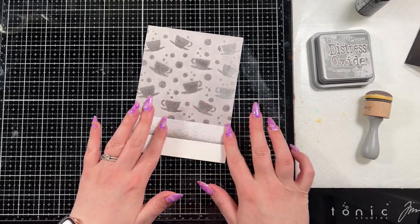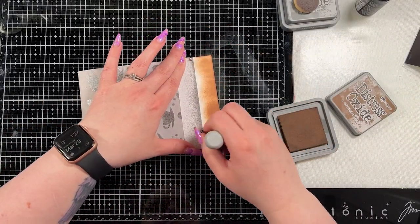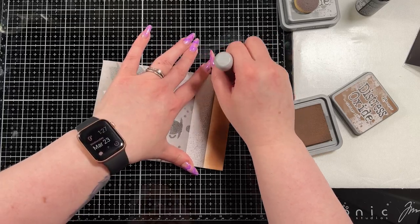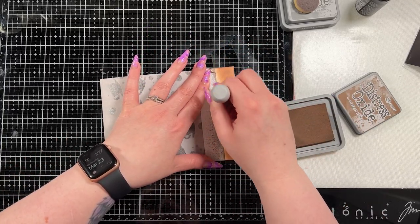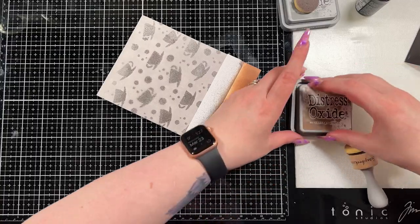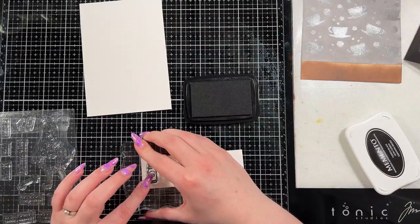It doesn't stick really well because it did get a little bit wet from that spray, but it still works well enough for this little bit of blending I have left. Then I did bring in vintage photo distress oxide ink and this is kind of the floor of the shop. I chose a brown because I'm going to make it wood textured. I'm not a master of the wood texturing but I do think it turned out pretty cool. I covered that in vintage photo and then removed the mask and set that aside.